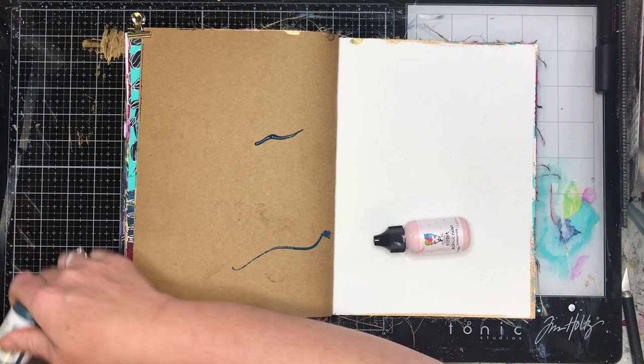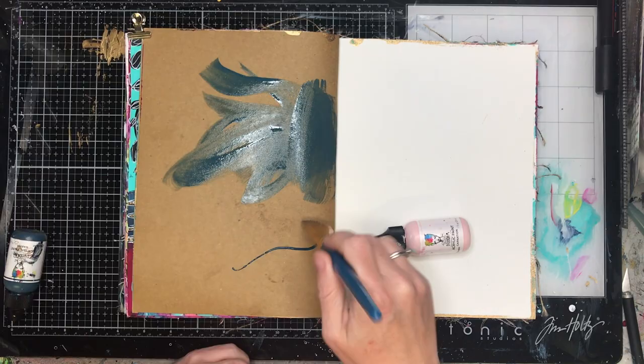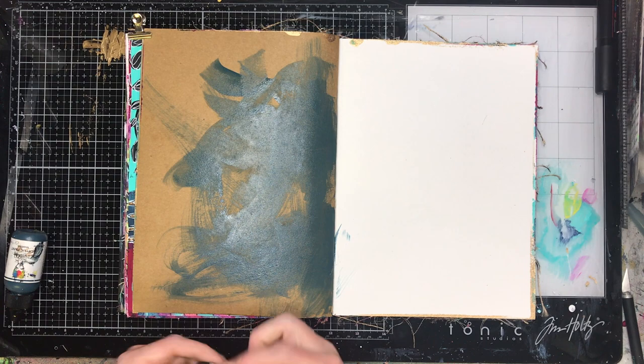I'm just starting off creating a background for my page. I have to force myself to use the craft pages in my Dina Wakely journal, but when I do I actually quite like them and think, why don't I use these a bit more?